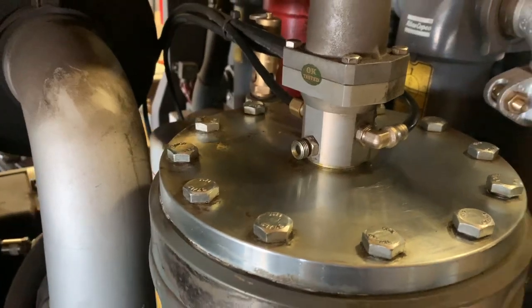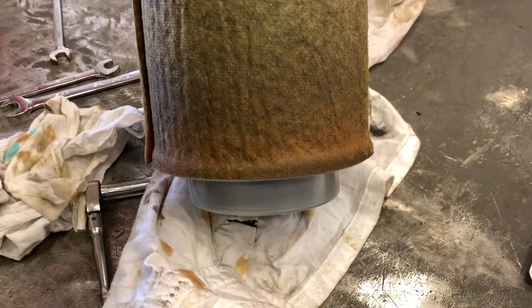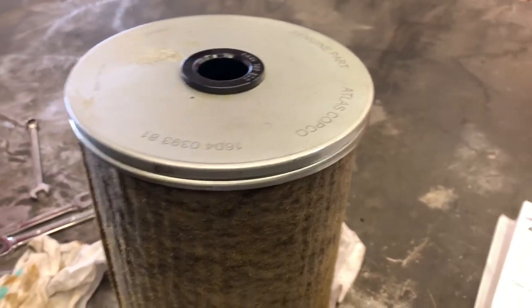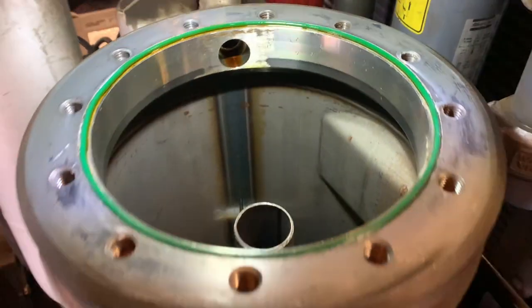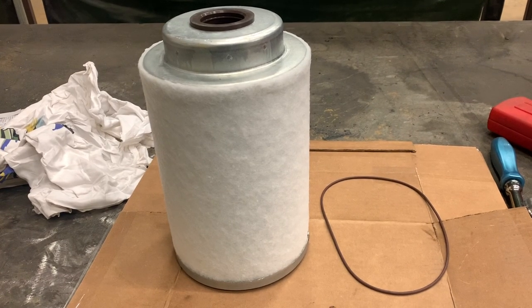So this is my suspect right here — the pressure vessel. I had to remove all those bolts up top to get access to it. I removed the oil separator — that's the filter right there — and that's supposed to be changed every 1,000 hours. This compressor is almost 1,700 hours, so needless to say it's a little bit plugged. People don't like changing it because it's about $800.